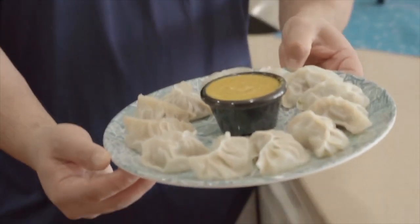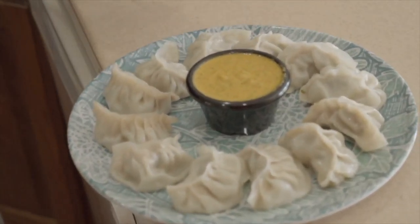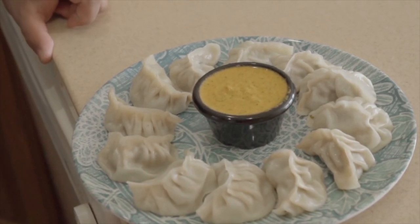Finally guys, momos are ready. It looks really delicious, including the sauce — looks really good. Thank you so much for watching. Namaste. Bye.